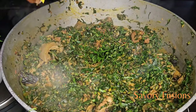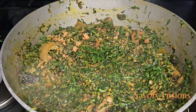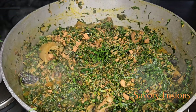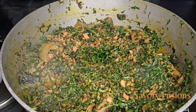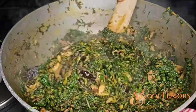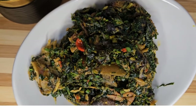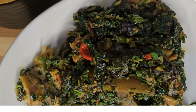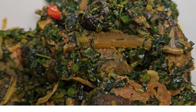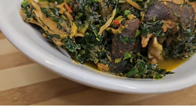Please be mindful of the salt and stock cubes because the vegetable soup can easily become too salty. Remove from fire and enjoy with fufu, pounded yam, semovita or eba. For me, I'm going to eat mine with wheat fufu. I hope you enjoyed today's recipe. Don't forget to hit the like button and subscribe to our channel for more mouth-watering recipes like this. See you in my next video. Thank you so much. Bye.